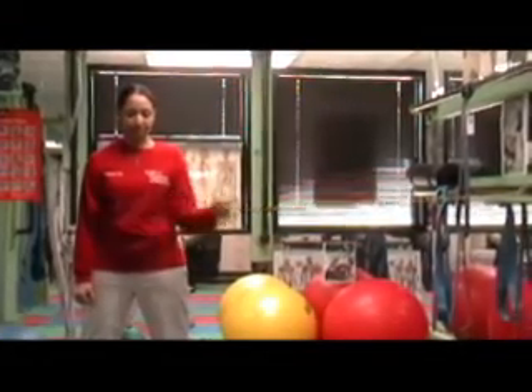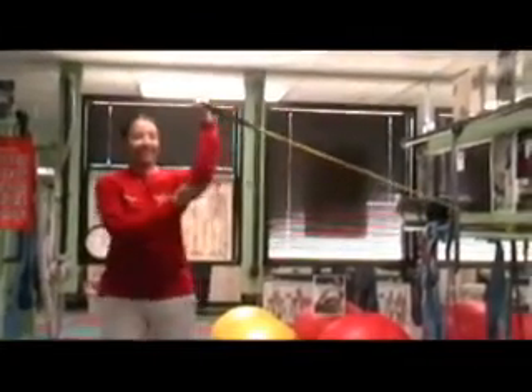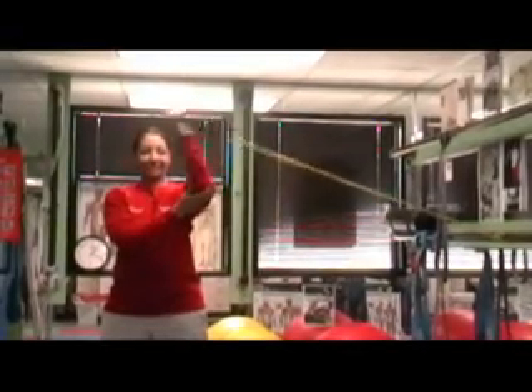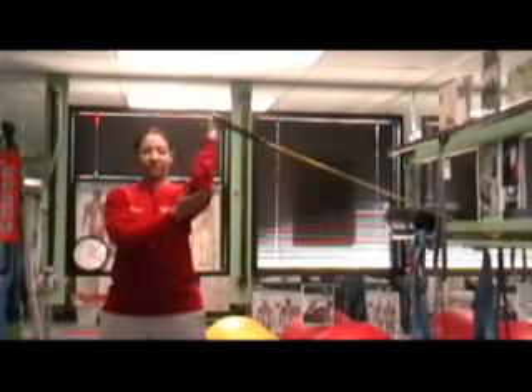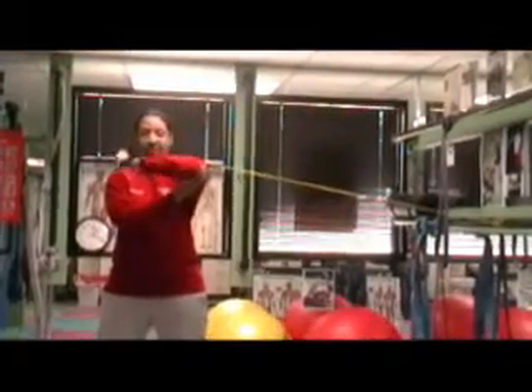And she's going to elevate. As you can see she's smiling, so it must be burning. Stabilizing with the opposite hand. You can do both directions with the same arm, but for demonstration purposes we switched arms so you can see an internal and external rotation performed.